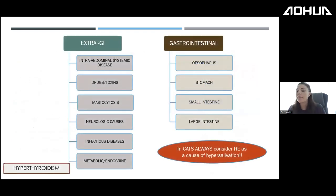When approaching a GI case, we must differentiate between extra-GI diseases causing GI symptoms and true GI diseases. Extra-GI causes include intra-abdominal, systemic diseases, drugs and toxins such as permethrin, mastocytosis, neurological causes, infectious diseases, and metabolic or endocrine diseases.